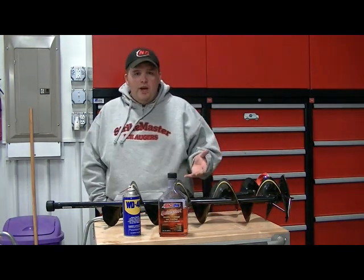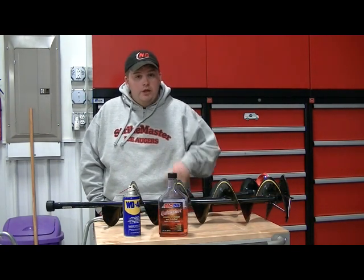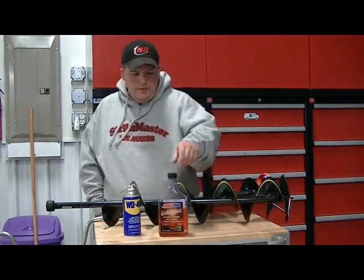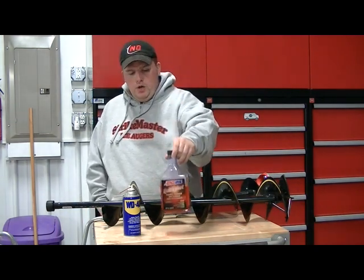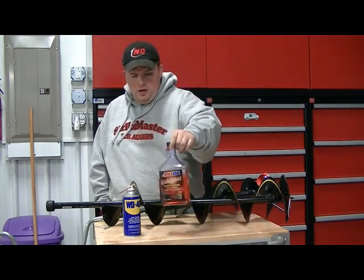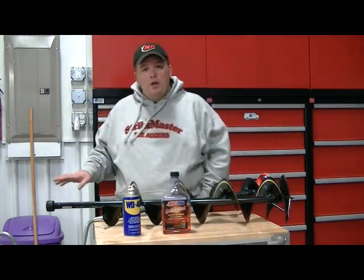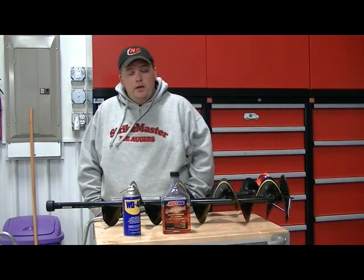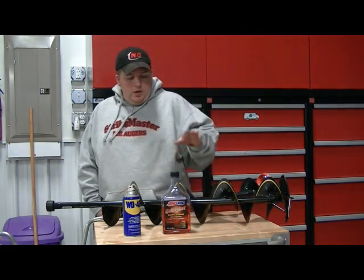I want to end with a couple of tips for keeping these augers running well. First, Amzo Quick Shot — add it to the fuel you use for your auger. It's a cleaner, an ethanol treatment, and a fuel stabilizer. Since I started using it, my auger runs a lot more efficiently, starts a lot better in cold weather, and I can put it away right after the season without adding Sta-Bil because it's already in there.